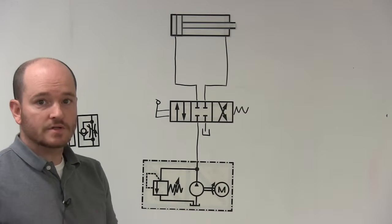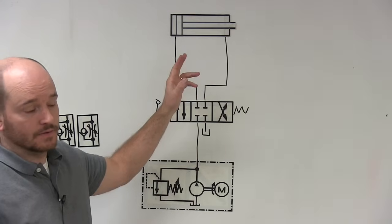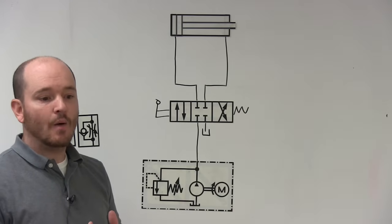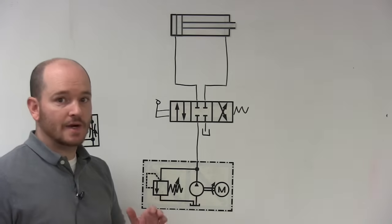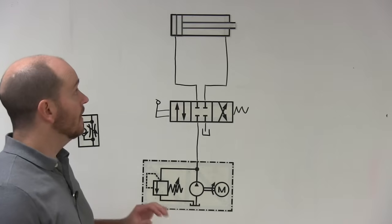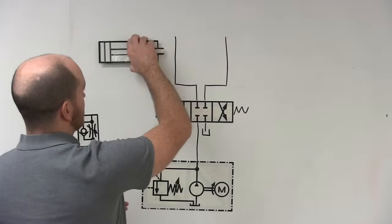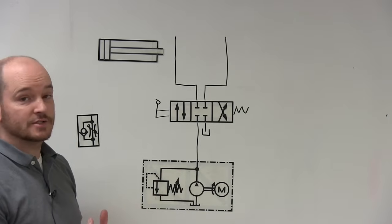In this video we're going to talk about how meter in and meter out circuits operate when used with a double-acting cylinder. Meter in and meter out is a confusing topic because you're basically accomplishing the same thing just two different ways. The most important thing is: am I extending or am I retracting the cylinder? This determines which port is the input and which is the output — you can't determine that if you just look at the cylinder by itself.